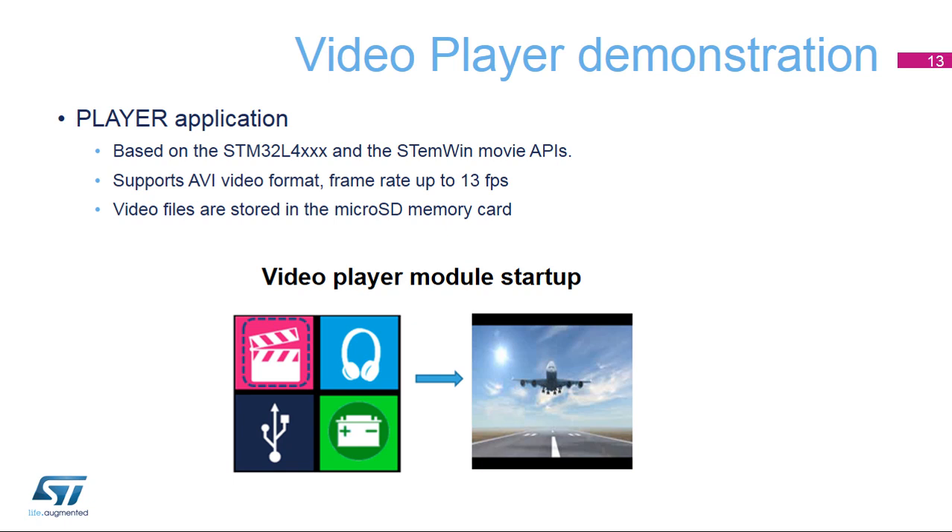The video player application plays video AVI files stored in the microSD memory card. It allows frame rates up to 13 fps.